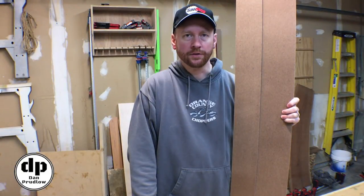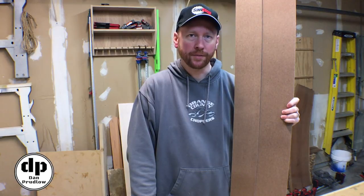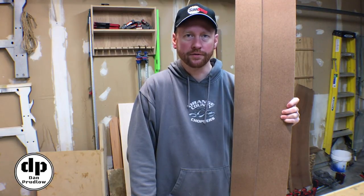This build is super cheap, super easy, and super handy. Check out my website article for more detail. Thanks for watching.